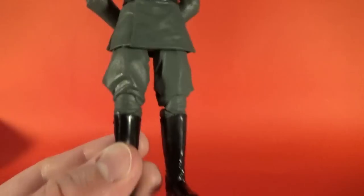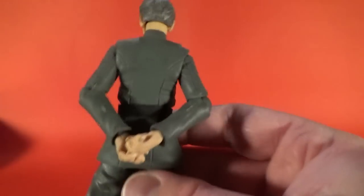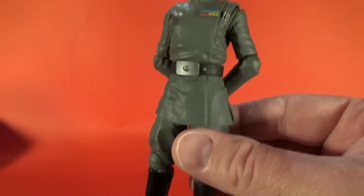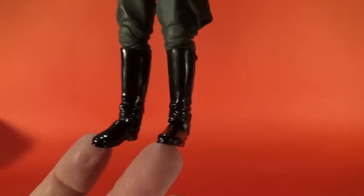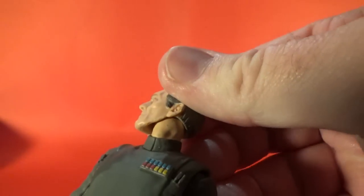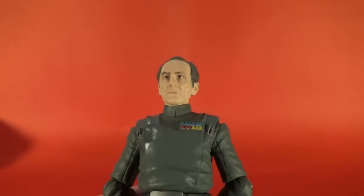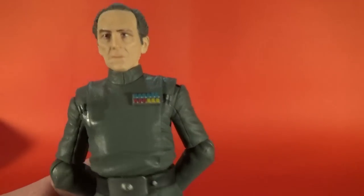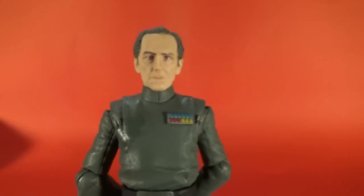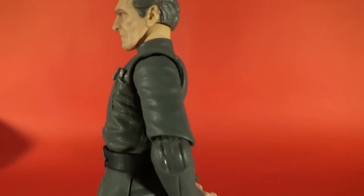The sculpt work is really good. For articulation, the new standard is the fixed neck joint — they got rid of those ugly neck joints and replaced them with a double-peg hollow neck as opposed to the ugly hinge, and it still allows for good movement. Like I said in my Han Solo video, kudos to Hasbro for making that change — it's a winner. The rest of the articulation is pretty standard but solid.